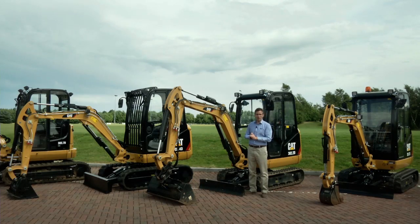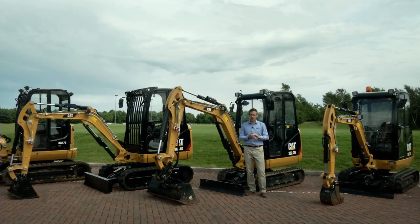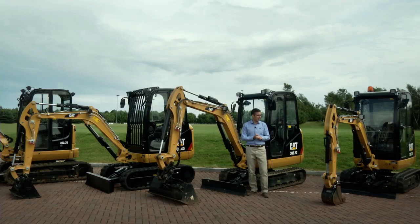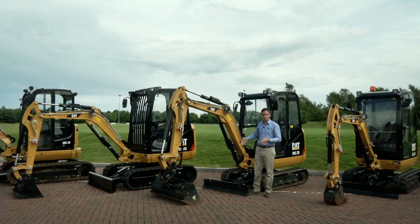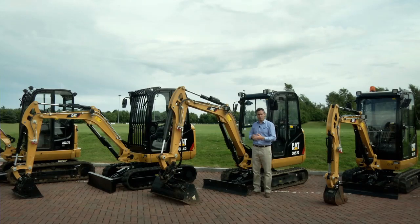All three machines can be lifted by the two points on top of the cab. The 301.7D is our entry level machine in the 1.7 to 1.8 tonne size class and represents the largest market opportunity in this range. Its undercarriage extends for maximum versatility and to access very tight spaces. The 302.4 gives maximum performance when lifting and digging over the side, with a fixed undercarriage for maximum stability. The 302.2 sits in between — it combines the extending undercarriage of the 301.7D with the upper structure, boom, and stick of the 302.4, providing a blend of versatility and digging performance.